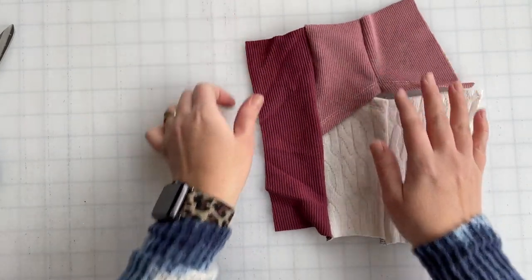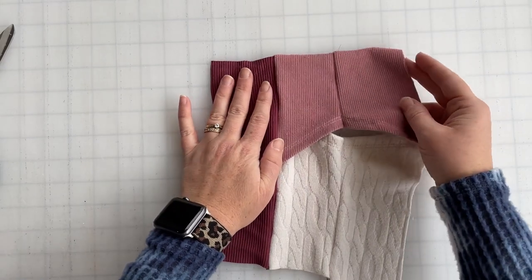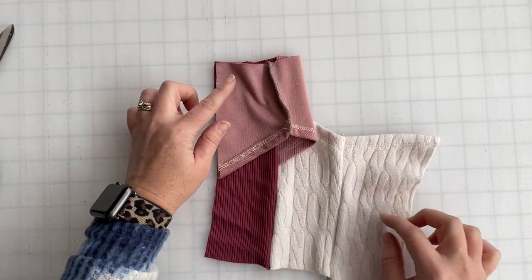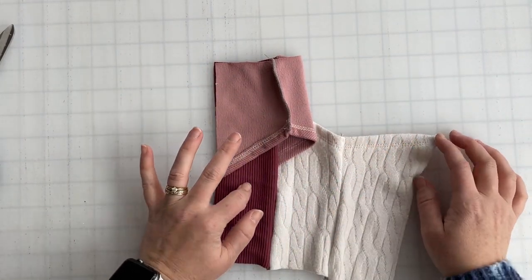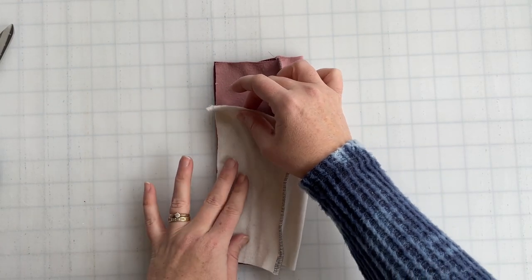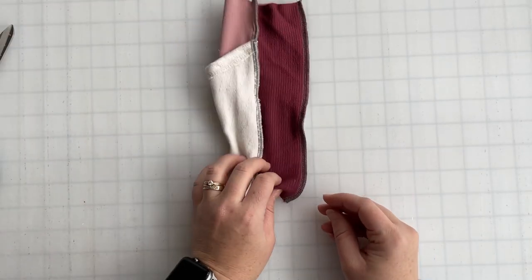Open this up and we're going to do the exact same on the opposite side. Take our top piece and align it on the side piece, matching that top corner, laying it down first — again with right sides together. Then take our bottom piece, line it along the bottom corner all the way up so it overlaps, and then stitch this whole line right here.